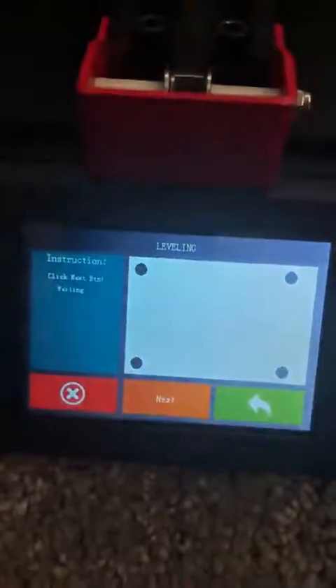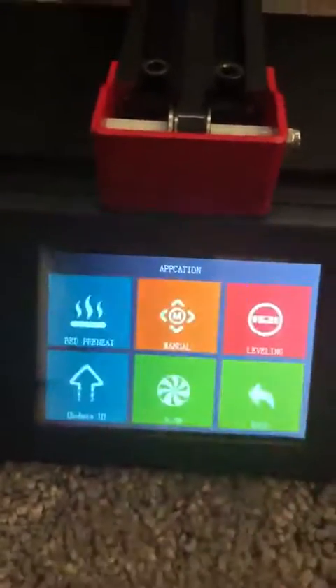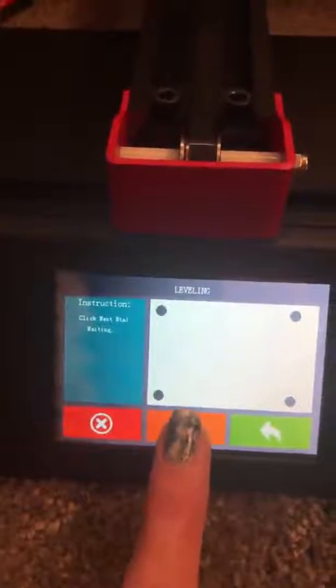Here is the computer screen and I will show you where I've already gone. You would go to Application, then Leveling, and next.